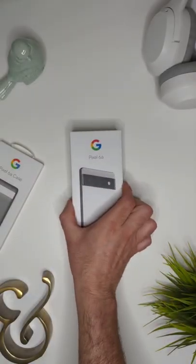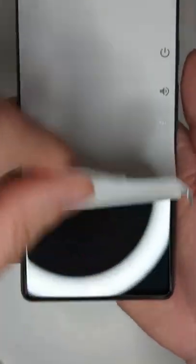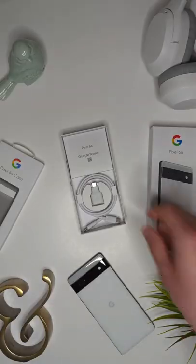The color I have is called Chalk, which is a black and white combo that looks very sharp in person. There's a fingerprint sensor beneath that 6.1-inch display and two cameras on the back of the phone — an ultra-wide and a wide — which is going to cover you for low-light and portrait photography.